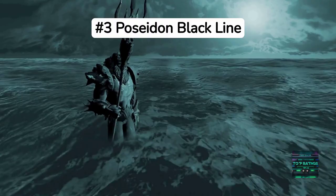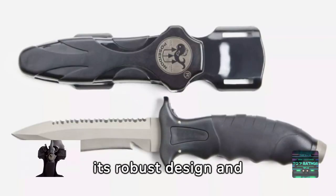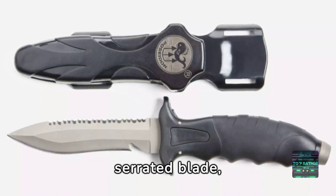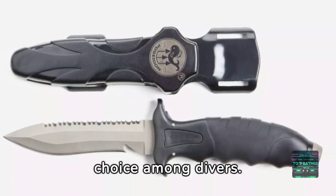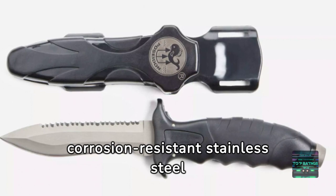Securing the third spot is the Poseidon Blacklight. This knife is admired for its robust design and versatile features. The partially serrated blade, integrated line cutter, and comfortable grip make it a popular choice among divers. The corrosion-resistant stainless steel ensures a long lifespan.